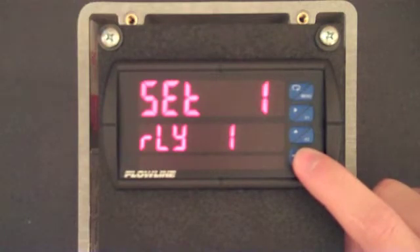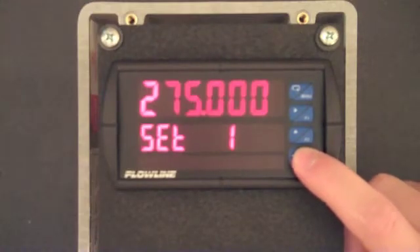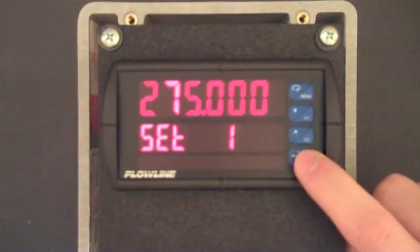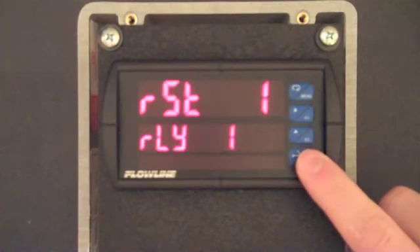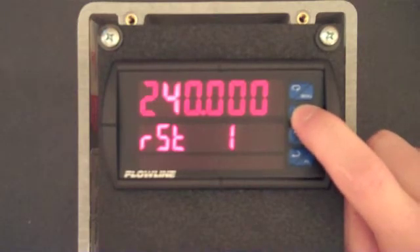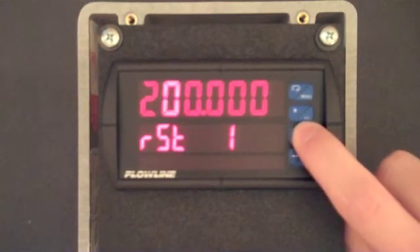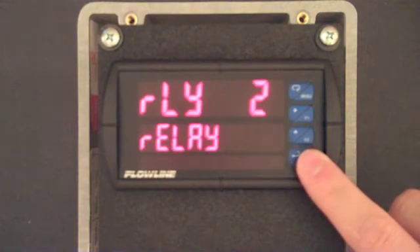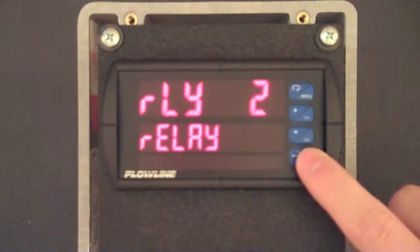SET 1 is now displayed and represents the activation value for relay 1. Press F3 and then use the F1 and F2 buttons to change this value to 275. When complete, press F3. RST 1 is now displayed and represents the reset or off value for relay 1. Press F3 and use the F1 and F2 buttons to enter 240. When complete, press F3.